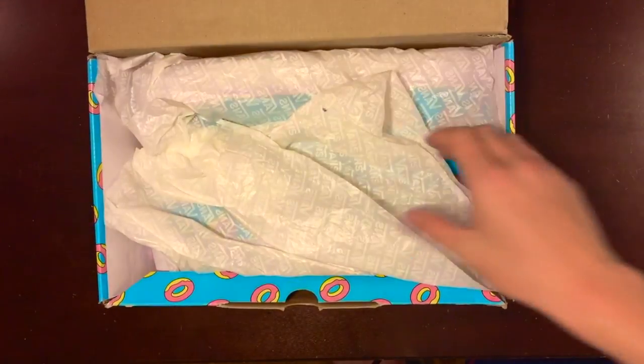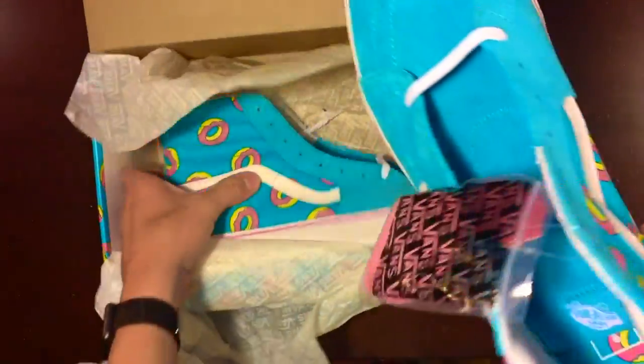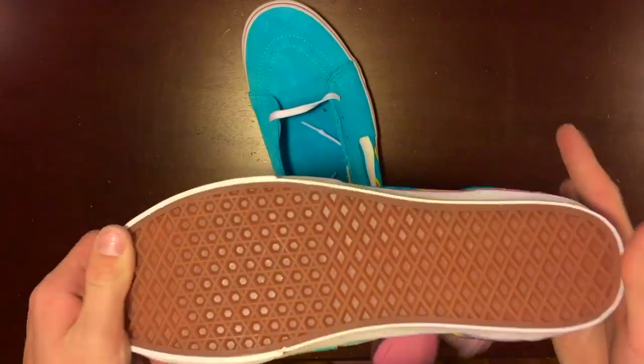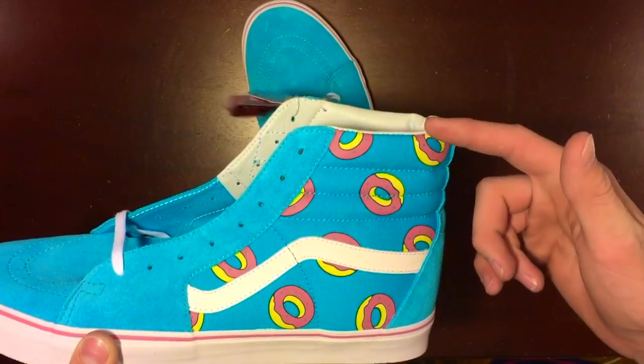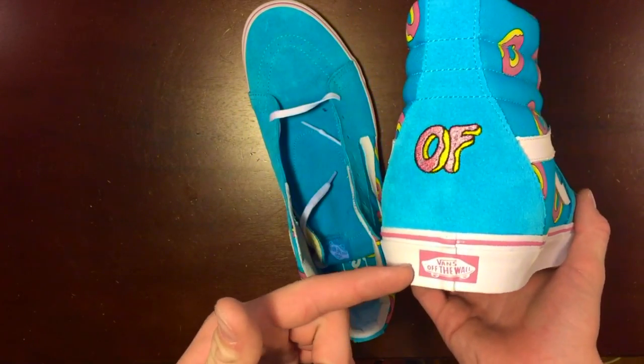All right, let's open these up. Start off with the wrapper, got all that, got the left shoe, got the right shoe. Let's put this aside. So I'm going to go through what I first see — you see the donuts all up the side, both sides, and you got the Odd Future logo on the back.